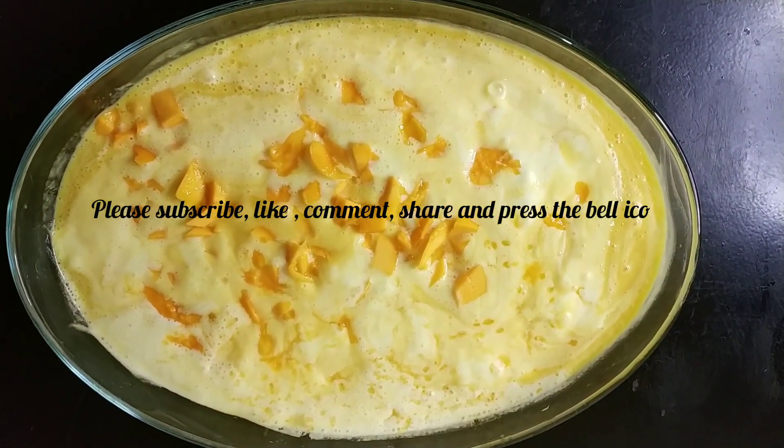This is very tasty. If you liked our video, please like, subscribe, share, and click the bell icon so that you will get the latest updates. Jazakallah.